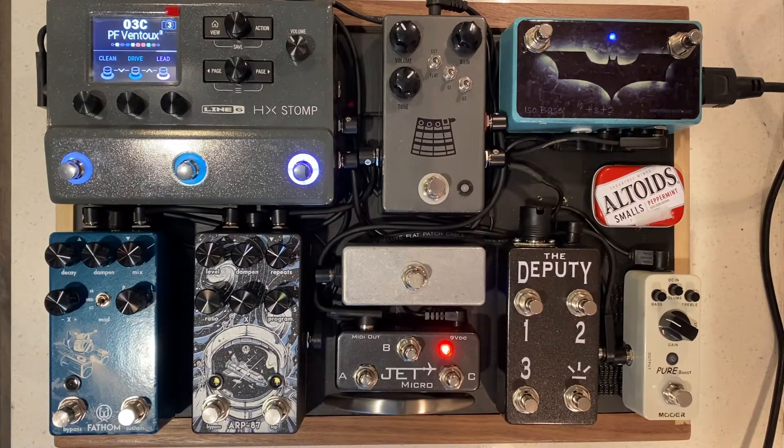Hey everyone, this is Preston. Hope you guys are doing well. Today we are looking at the Deputy, the flagship pedal for us. It is a MIDI controller that is specifically used for the Line 6 HX Stomp and other Helix products.